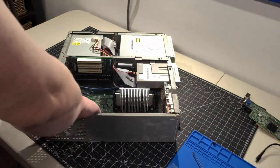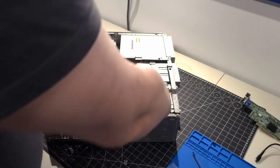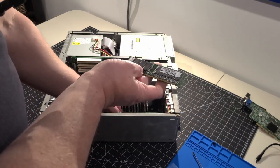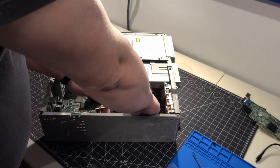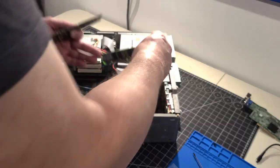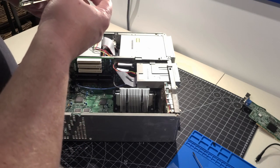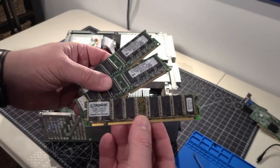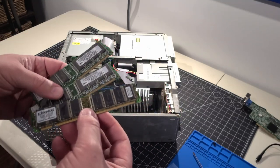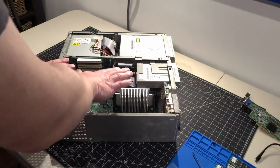Now we're going to take the memory out. I have two sticks — I believe it's 128 megabytes each, so 256 megs of RAM total. These are referred to as RAM, or memory sticks. These are SDRAM — a little older, fitting the era of this PC. Next I'm going to take out the processor, which is a Pentium 3. I believe it's a 500 MHz — we'll know when we take it out.